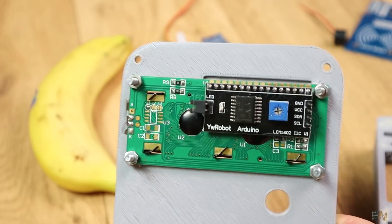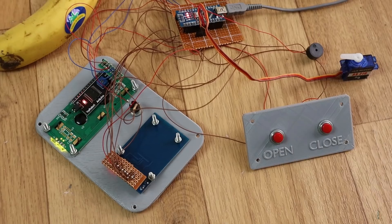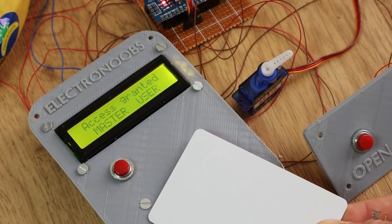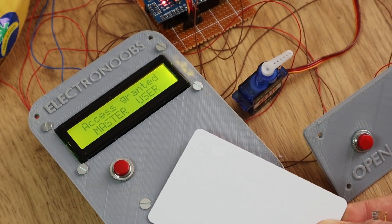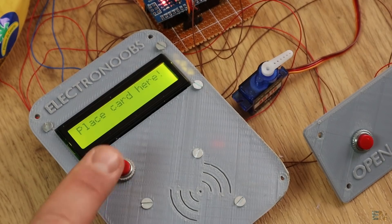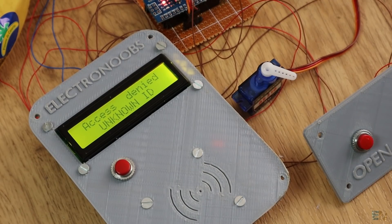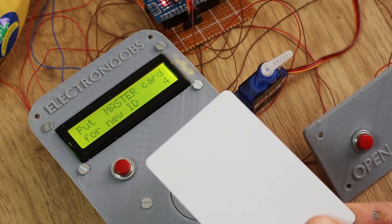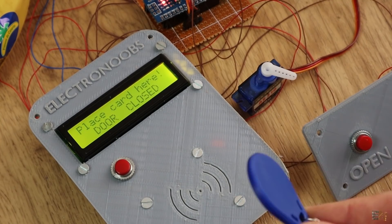I screw the LCD in place using M3 screws and nuts, solder everything to the Arduino, and fit the RF sensor on the front side of the case. I supply 9V to the circuit and test if everything works. The servo motor is connected to digital pin D3. I first place the RF MasterCard — the door opens. I push the button and close the door. Now I place the unknown ID card and the door won't open. But if I place the MasterCard again, the door will open and ask if I want to add another ID. After confirming, I place the unknown user card and it gets stored. Now the blue tag also opens the door.